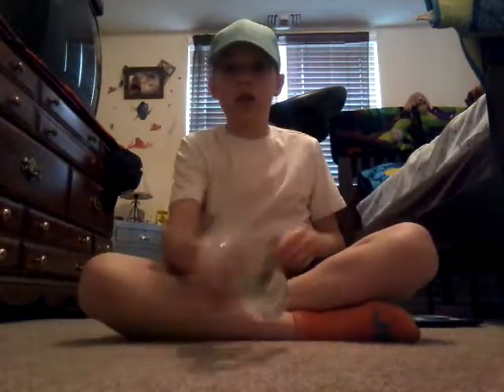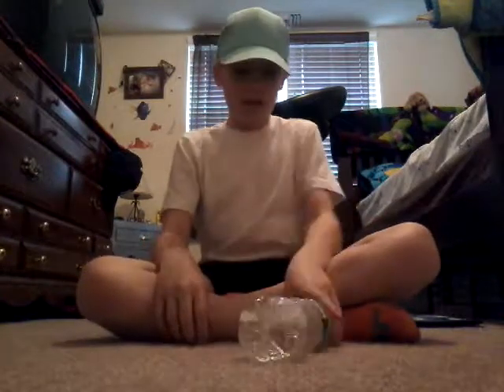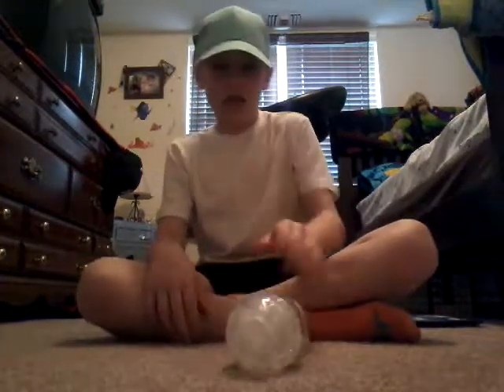Tell me guys if you want me to make videos like this, because this is a good angle — you can see everything I do. Come on, I'm still on the first level, guys. I'm gonna drink a little more because I'm thirsty.